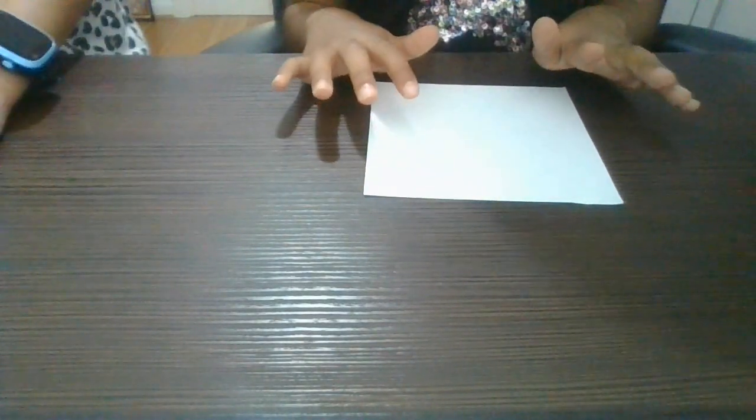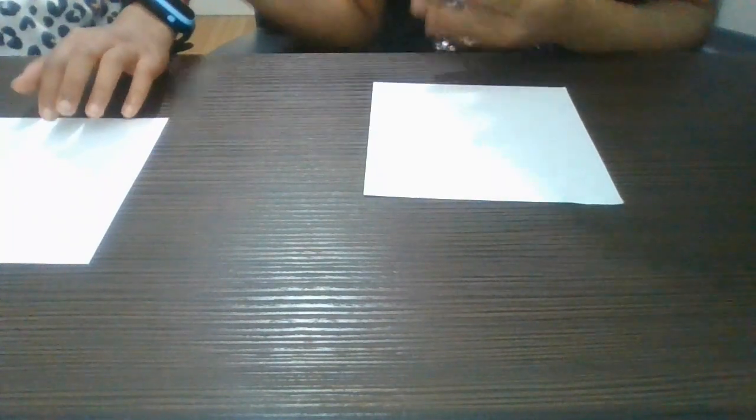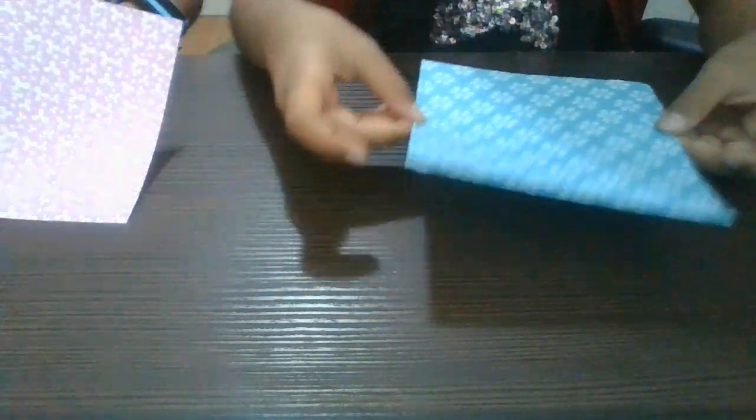Hi guys, this is the Bookworm's first time. So today we're doing a fun day making fortune tellers out of special origami paper. But you can use normal paper too — just cut it into squares.